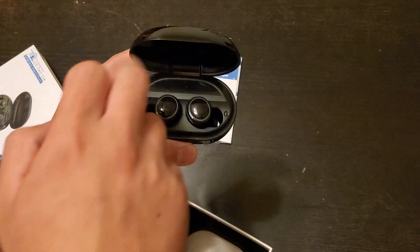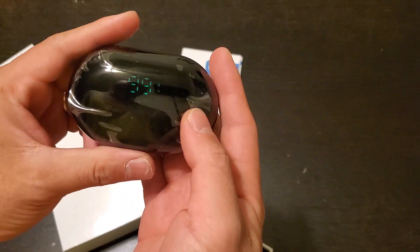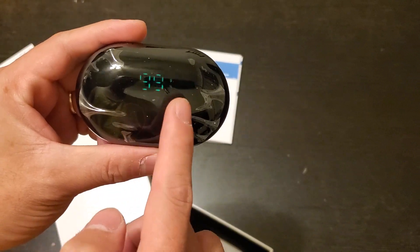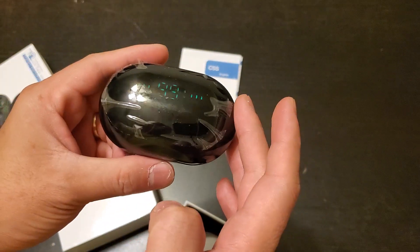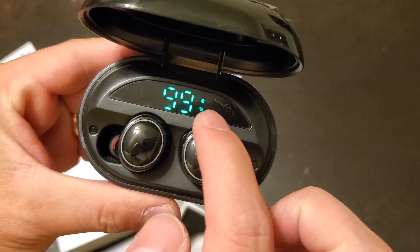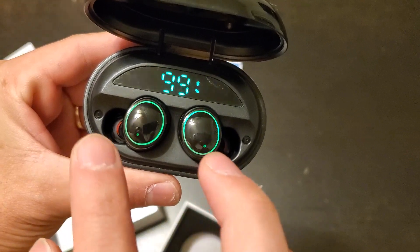This one, it starts charging when you close it. When you close it, you'll see the battery and then you can see that it's charging the earphones. And then when you open it, it automatically shows the Bluetooth sign and that means they automatically start to pair.